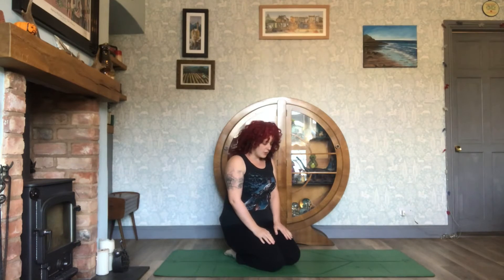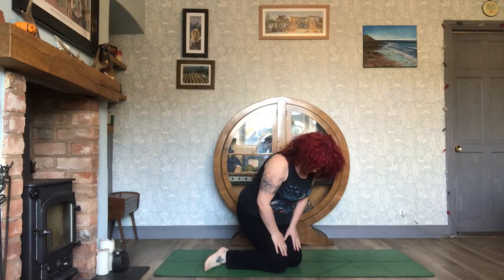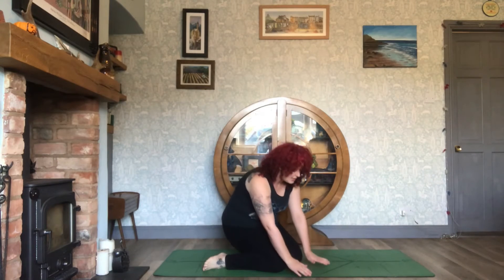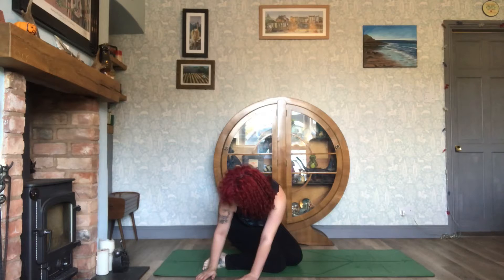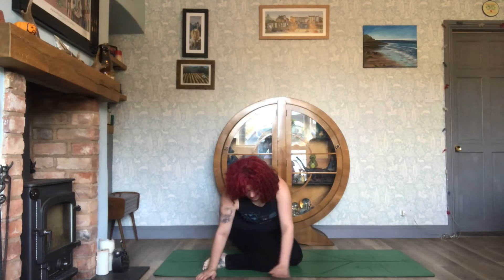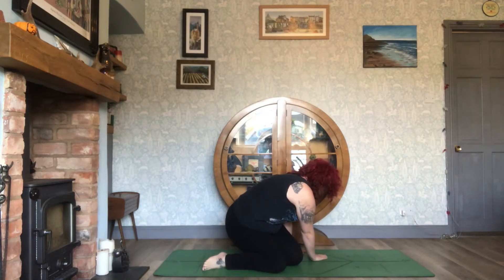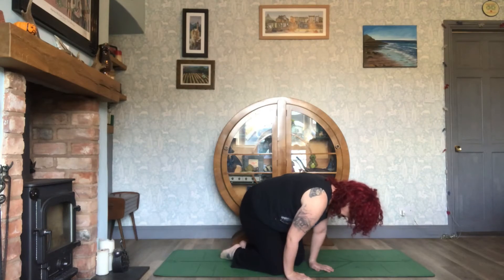Come onto your knees in Thunderbolt pose. If you are able and it is comfortable enough, you can spread the feet further apart and sit further back into hero pose. From here, bring the hands to the floor and gently walk the hands to one side for a twist. Hold that for a breath, then back to centre, then to the other side and back to centre.